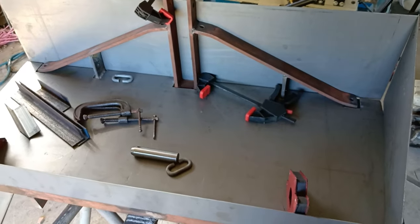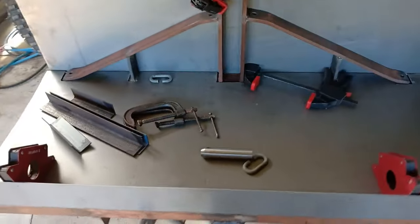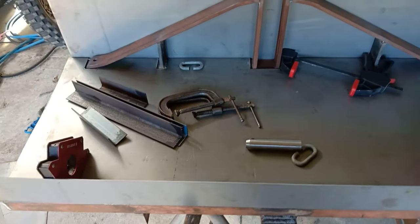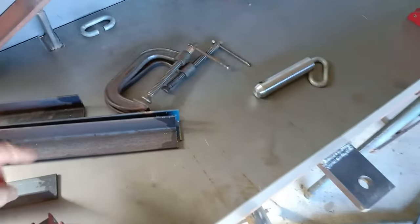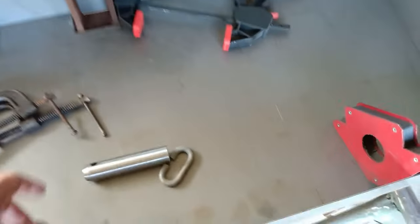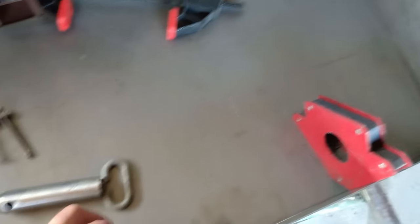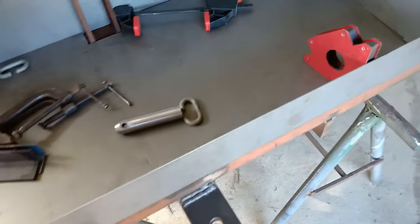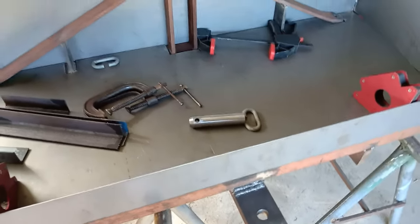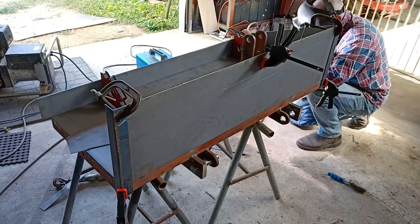I've got all the pieces made, I've just got to weld it all together now and then grind a few corners off here and there. Got my angle iron cut to go on the corners like so, just to strengthen up the corners — a couple of longer ones for the back ones of course. I've got two pins lathed up. I'm just going to weld on a linker chain like so, so you've got a handle on it. And that's about it. I'll get it all tacked together and give you another look before I weld it up solid.